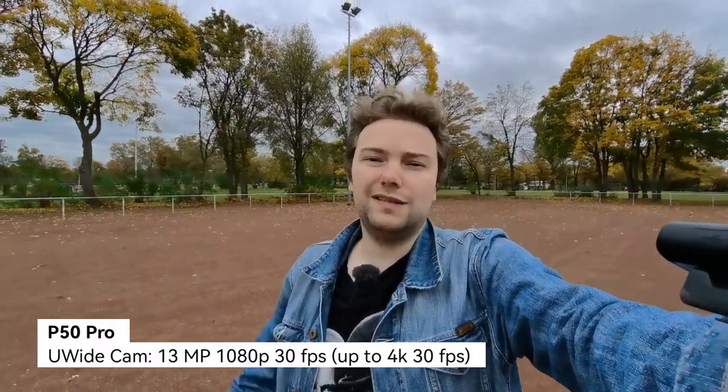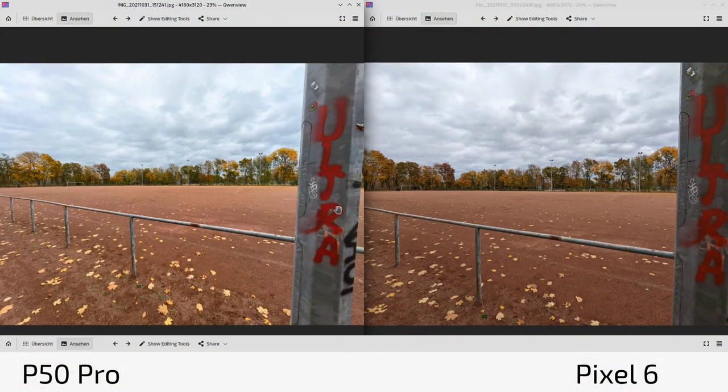What do you think about the stabilization and colors? Write it down in the comment section. Now we will do some photo comparisons. Here we have the photos — on the left the P50 Pro always, and on the right the Pixel 6. We start with the ultra-wide angle on both devices.